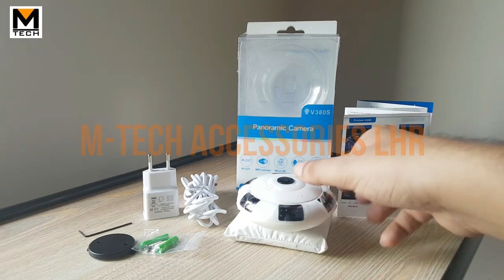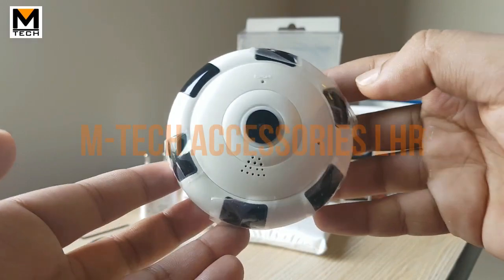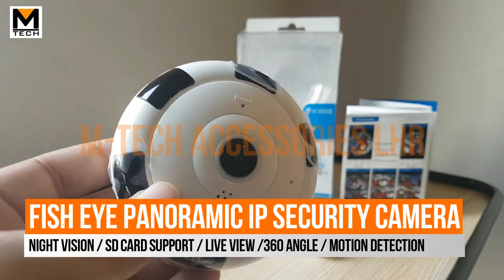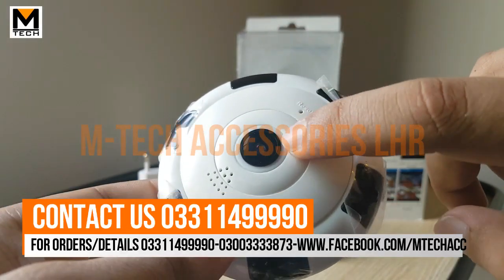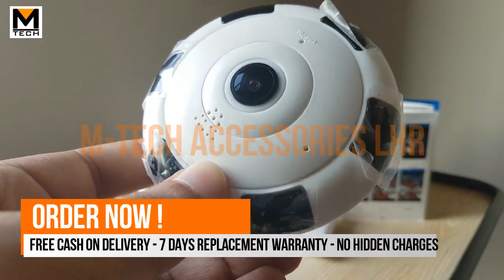This is our Fish Eye Camera. It is designed to be decent and simple — white or black contrast, not very colorful. You can see the fish eye lens in the center, which provides a 360 or 180-degree viewing angle.